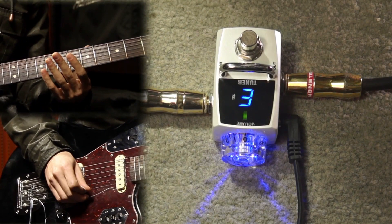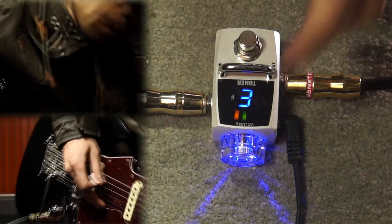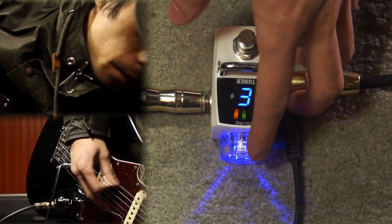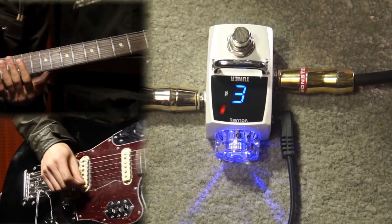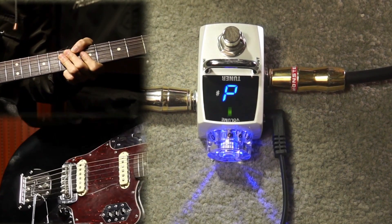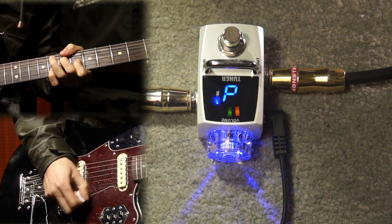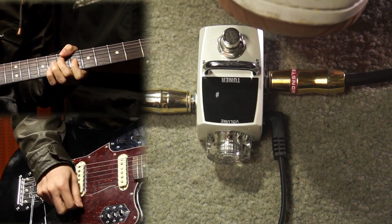You can adjust the tuning volume, which means you can use it as a mute or a clean boost too. The fact is this tuner's volume boost sounds a lot better than most of the boost pedals out there.